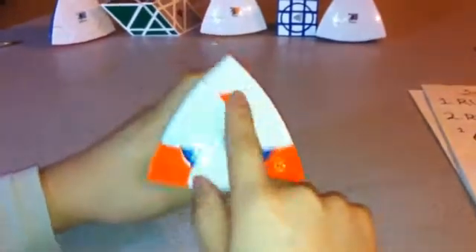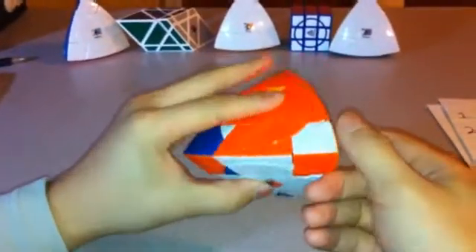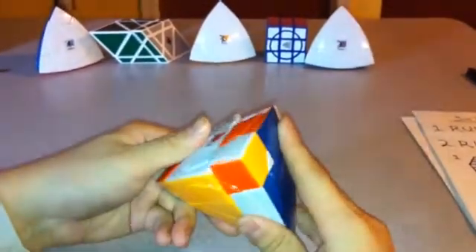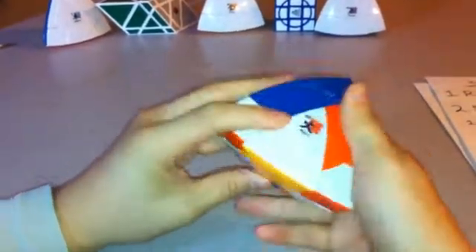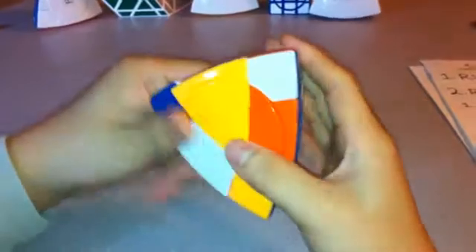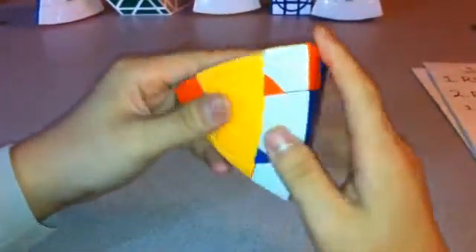Now none of the pieces are already solved, and I can just move it around again, trying to solve as many pieces as I can. This one has to turn counterclockwise, this one can turn clockwise, so I'm going to turn this counterclockwise. Put it over here. Now I'm going to do the exact opposite: L, R inverted, L inverted, R — three times. And then L inverted, R, L, R inverted — three times. And then put it back.